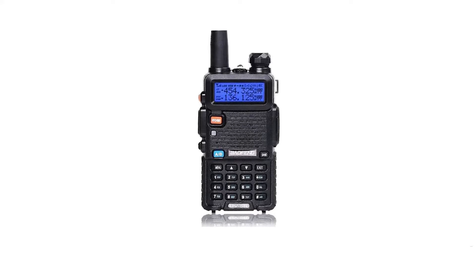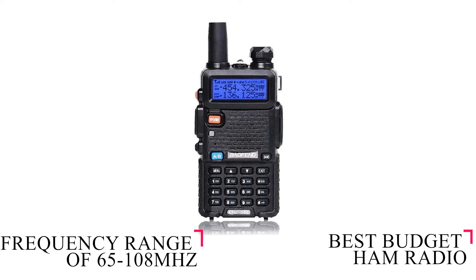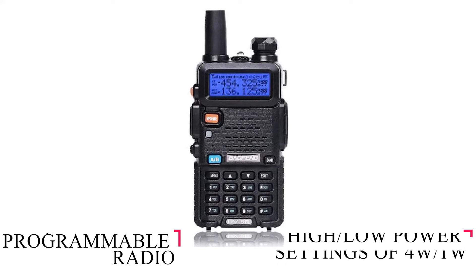If you're looking to save some money, the UV5R is the best budget ham radio. It has a frequency range of 65 to 108 MHz, features high and low power settings of 4W and 1W, and contains a programmable radio.